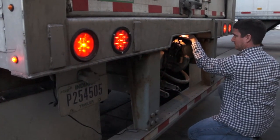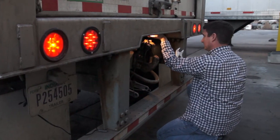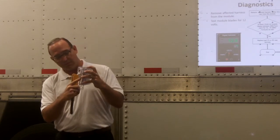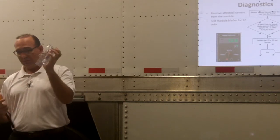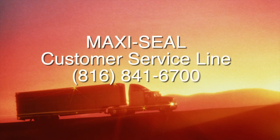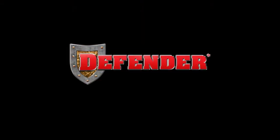We hope this tutorial has given you a greater understanding of the unique characteristics of the Defender modular harness system. The team behind the Defender system is committed to providing the most reliable, most efficient harness and lighting equipment available. If you have any questions or concerns about maintaining Defender-equipped vehicles, call MaxiSeal Customer Service at 816-841-6700. Thank you for watching.